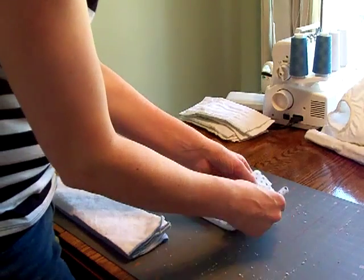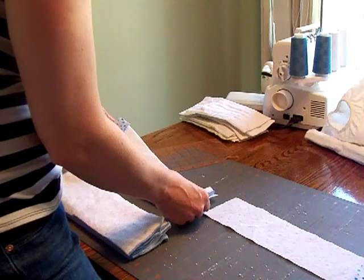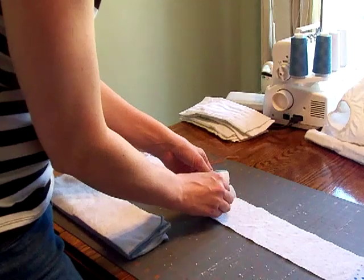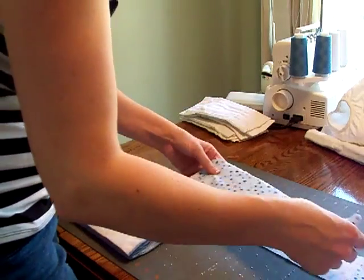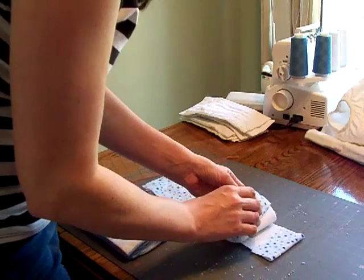Now if you had a girl, instead of cutting it that way, I've seen a lot of them where they're sewn together here on this seam and then that becomes your doubling point. So maybe we'll make another tutorial in the future on how to make a more absorbent girl doubler.